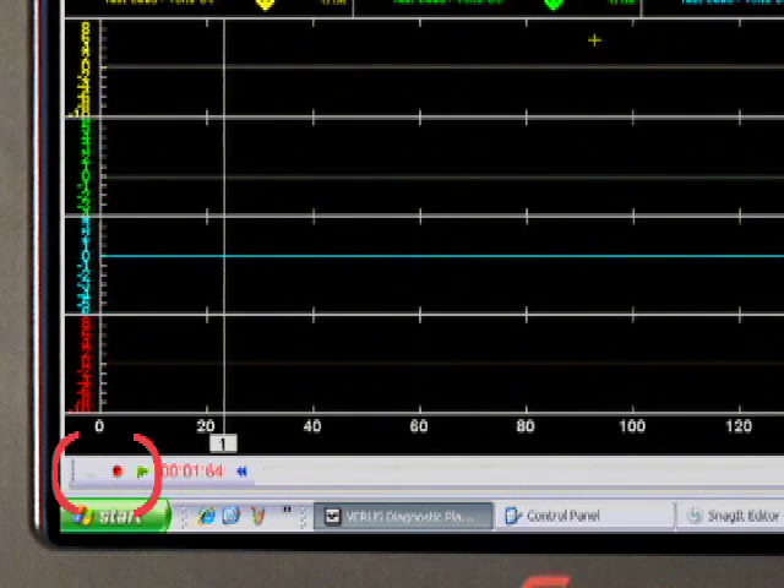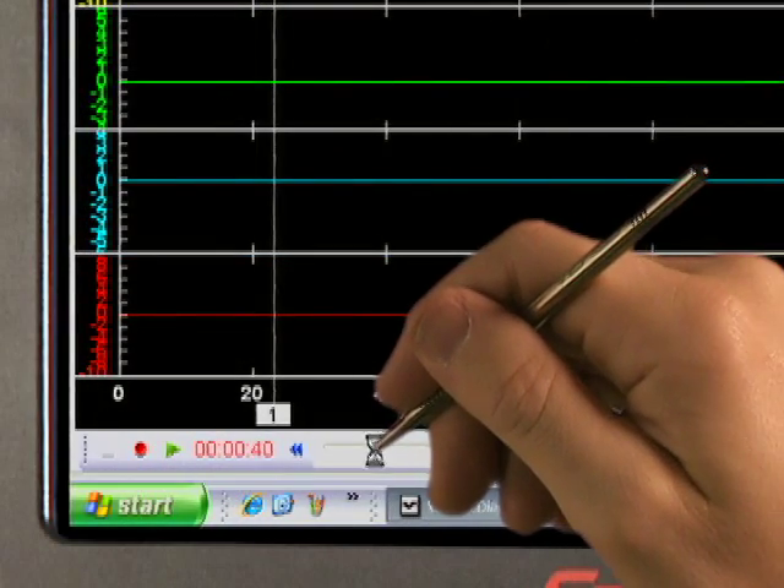Don't forget about the bottom toolbar — those are controls a tech can use every day. On the left are the start, stop, and record controls. In the middle, we see the recording time and a scroll bar for reviewing the data.